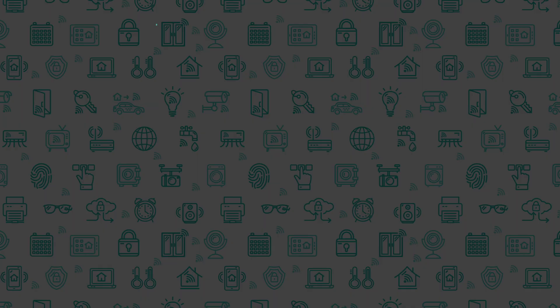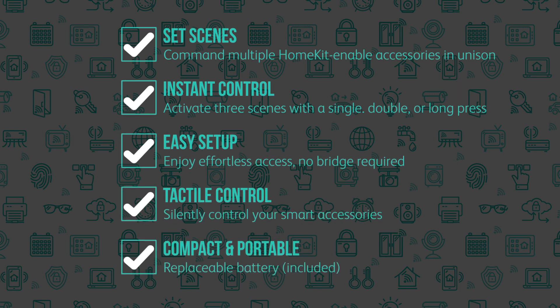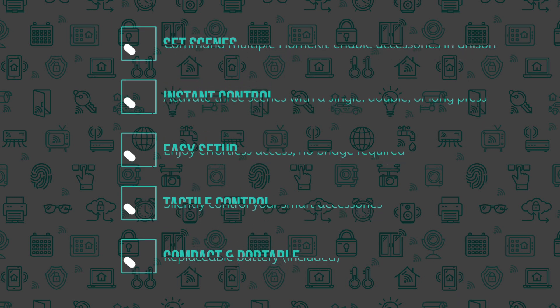The Eve button can be used to set scenes to control multiple HomeKit accessories. It has instant control and you can activate up to three scenes. Featuring easy setup with no bridge required, tactile control allows you to silently control your smart home, and it is compact and portable with a user-replaceable battery.